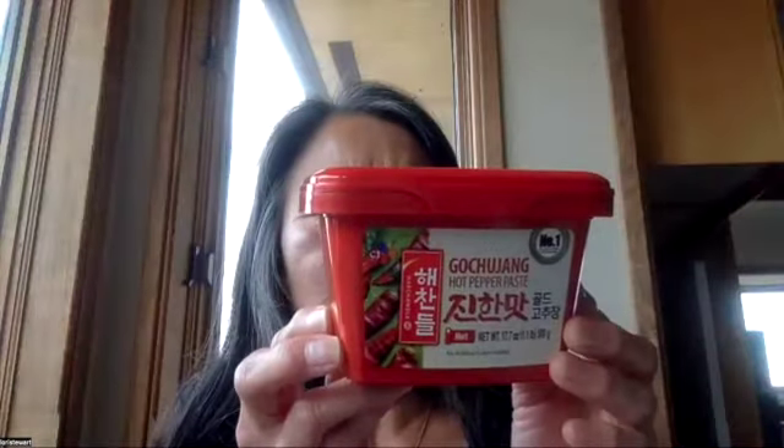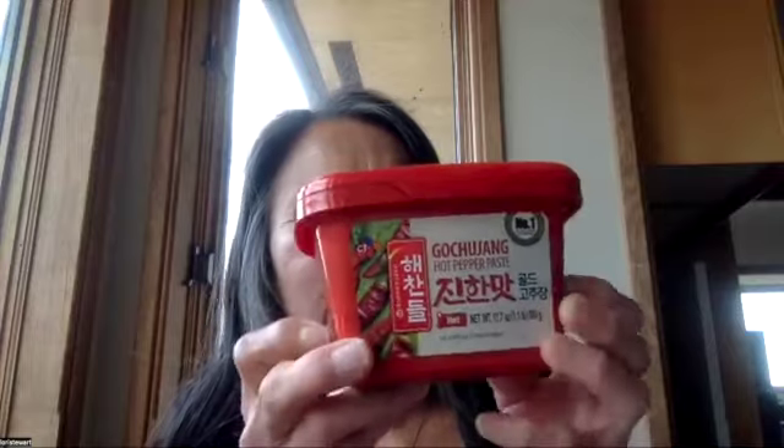For the kochujang sauce, I found it in the Asian food market. It comes in a tub and it's very thick. You can feel free to add more if you like spicy things — I just keep it in the fridge. That was a recipe my daughter had made once and I thought it was really easy and tastes good, so I decided to share it for my demo.